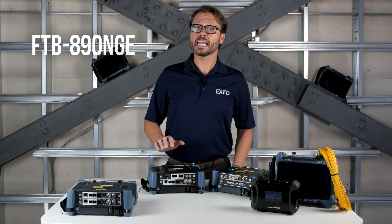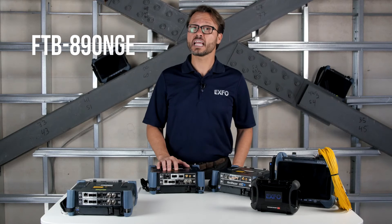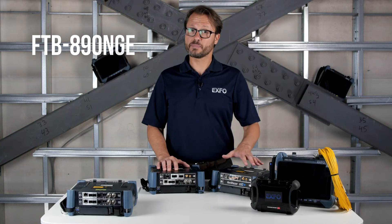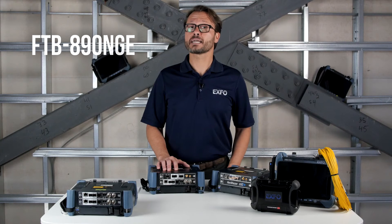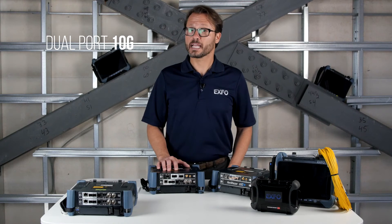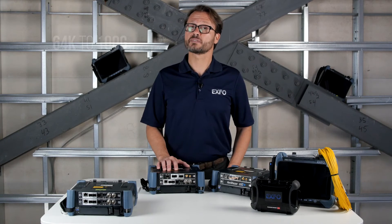Now, we'll move to the FTB 890 NG, which has the same powerful capabilities as the FTB 890, but we go one step further by adding complete legacy capabilities — dual port 10GB and testing of speeds from 64K all the way to 100GB. It's great to have a high-speed tester, but there are legacy technologies out there that operators need to test for the foreseeable future. This is the perfect module for that.